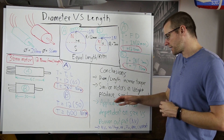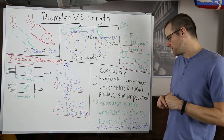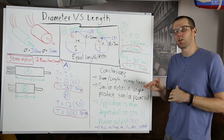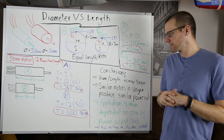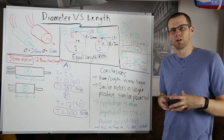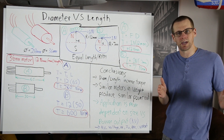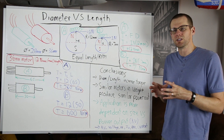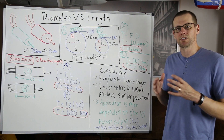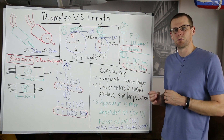The third point is that the application is more dependent on physical fit than power output. If you're trying to fit a large diameter motor but simply don't have the room — yet you have plenty of room in length — fit it according to what physically works in that space: use a smaller diameter and larger length motor.